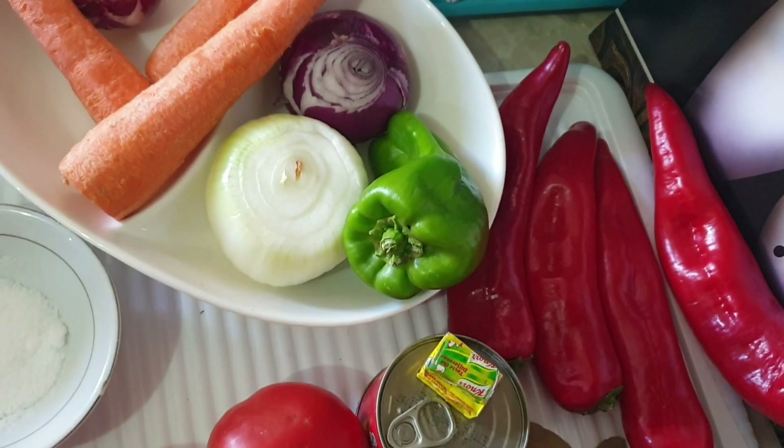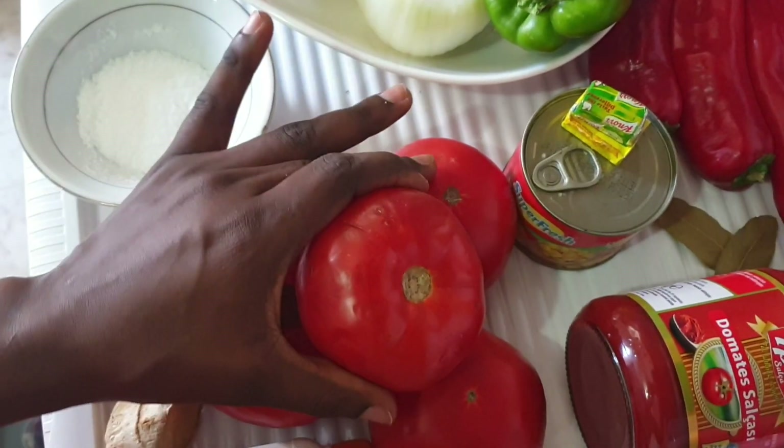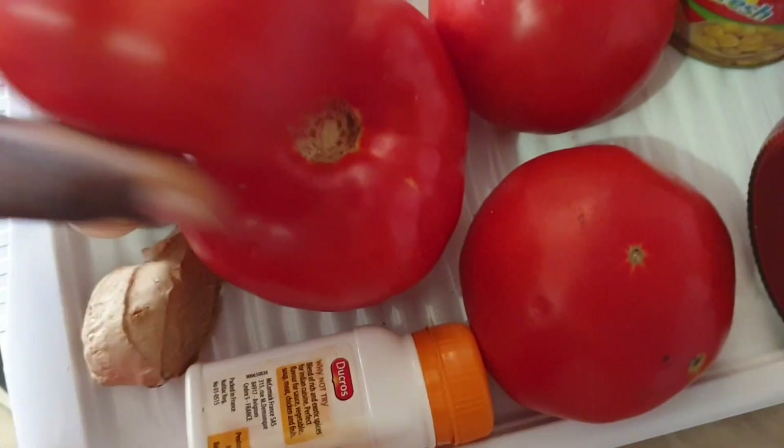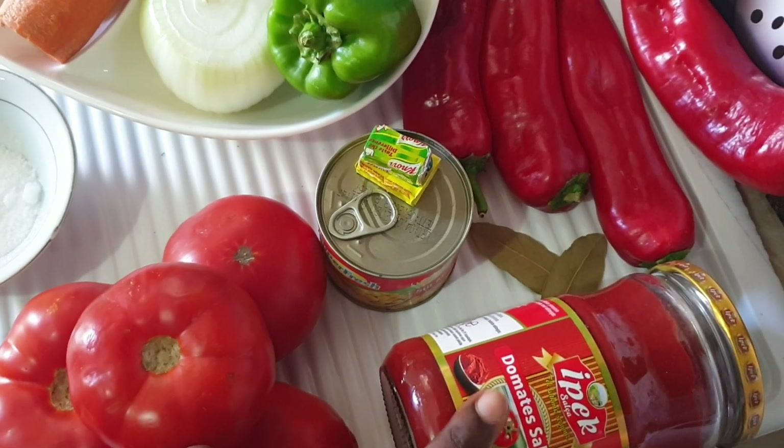So guys, I will be taking you straight to the recipe. I'm going to be using these ingredients today for my Nigeria jollof rice. As you can see, I have four medium-size fresh tomatoes and a tomato paste — I might be using three to four tablespoons of this tomato paste.